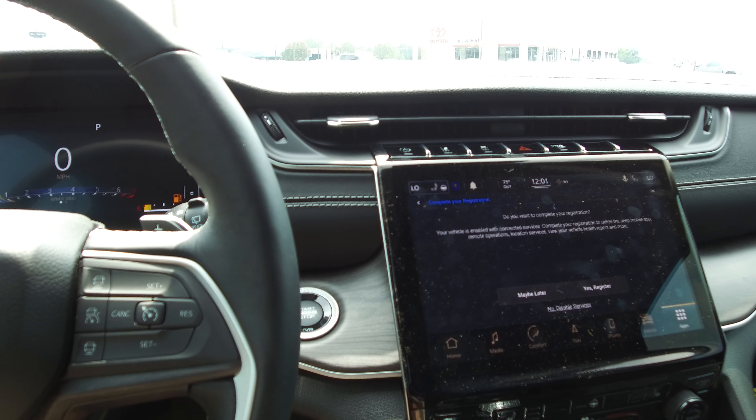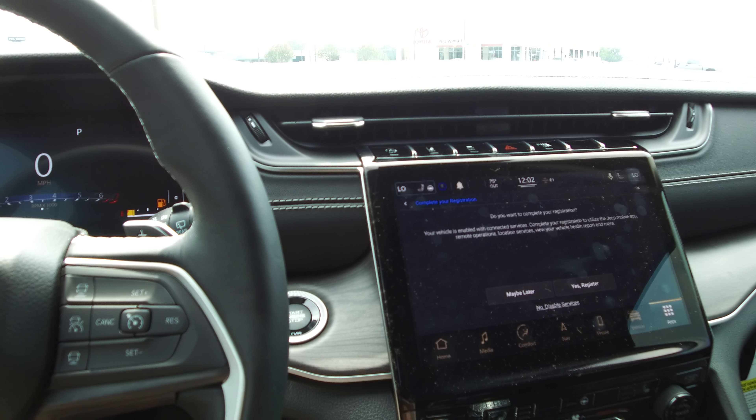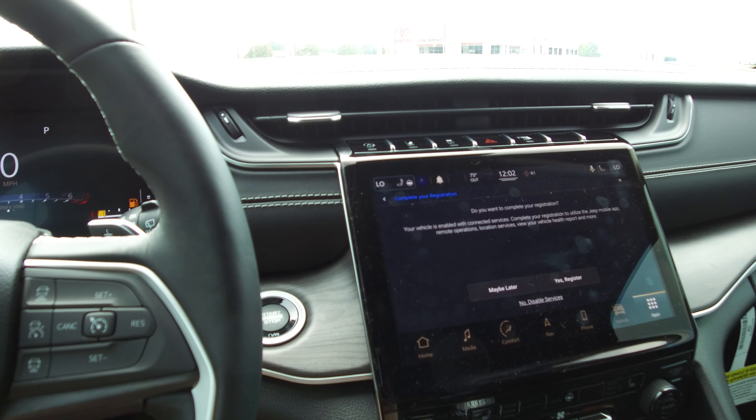Before putting it into gear and taking off, if you don't hit that start button, it's going to kill it and not let you start the vehicle. Also, be aware that when you remote start it, it will not run for very long with the low fuel light on — it will probably shut off before you get into the car.